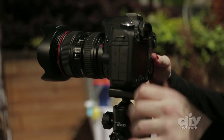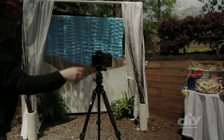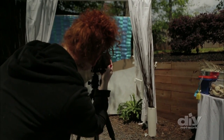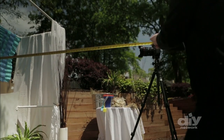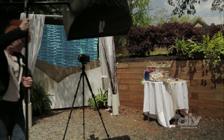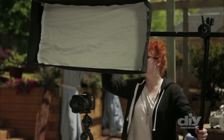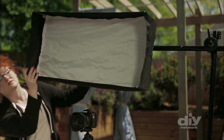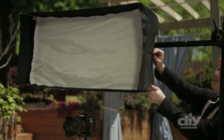Once you have everything assembled, the last step is setting up the camera. A tripod is definitely the best way to go to ensure that the pictures don't come out blurry. Place the tripod and camera 8 feet in front of the backdrop. Lighting is also key to taking great pictures. Softboxes are the easiest to set up and they offer the most flattering form of light. They can be rented at a daily rate from local photography supply stores.